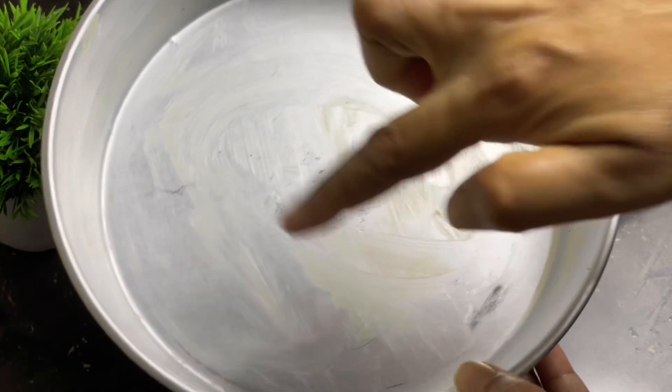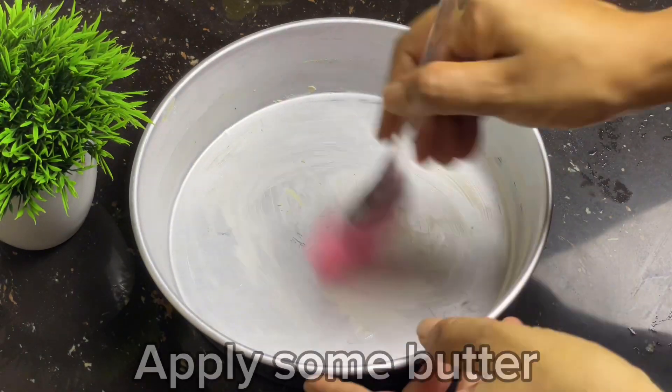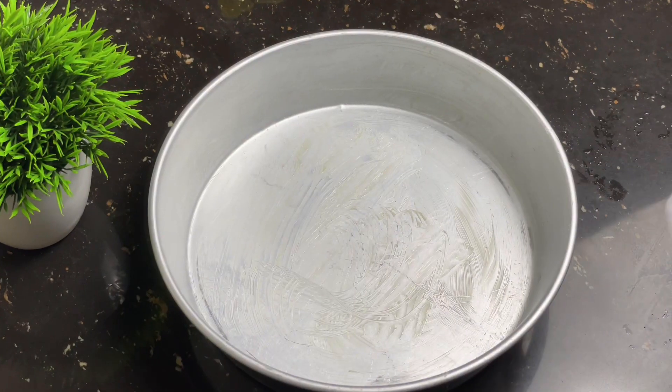This is a brown tray, so you can use this tray as well as you can use the oil paper.